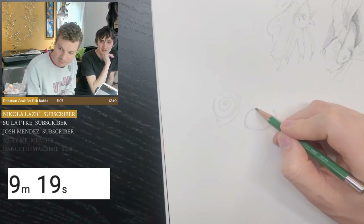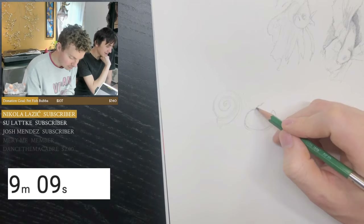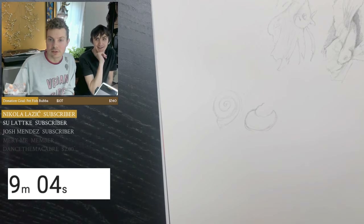Now everyone's been calling me Schwa. I'm a trendsetter — that's what I do. I'm honestly okay with Josh or Schwa. As long as it's not Joshua — do not call me Joshua. That's if I'm in trouble.